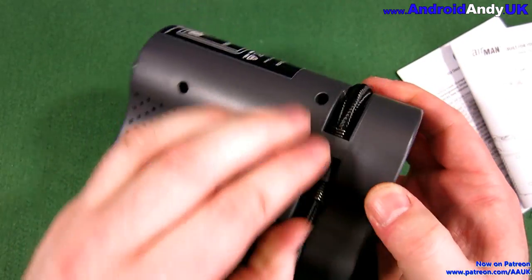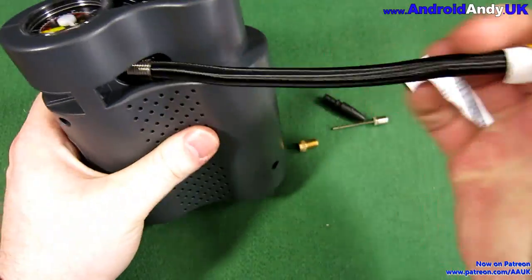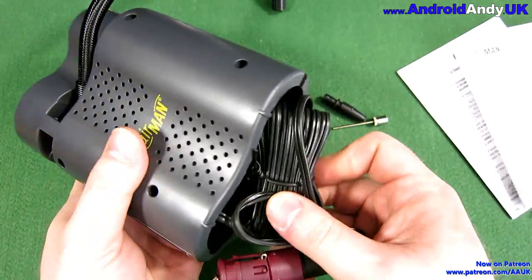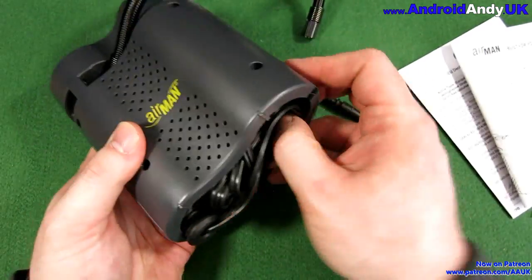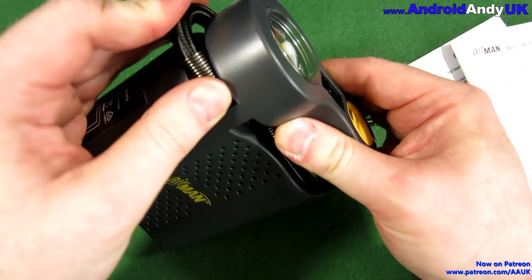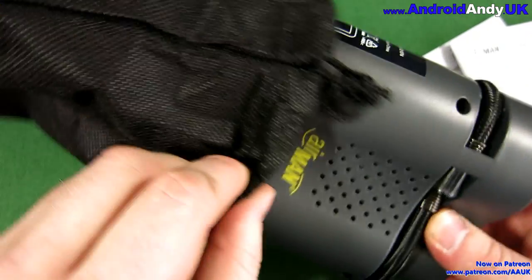So let's have a look. We've got the actual tube that the air is passed along to the tire, and we have the power cable which seems plenty long enough. It tucks away neatly underneath, so it is quite a compact, neat unit. They talk about it fitting in your glove box, which — yeah, I guess it would.